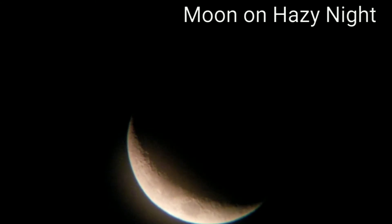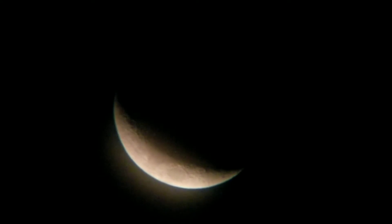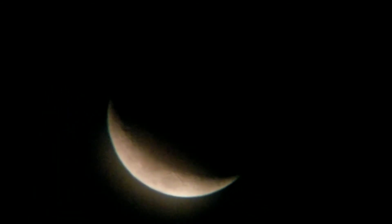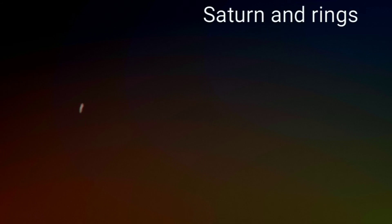Here's some video I took of the moon on a hazy night. Even with the not-optimal viewing conditions, you can still see all of the craters, which is pretty amazing. Here is a shot of Jupiter, and the small dots around it are its moons. And next we have a shot of Saturn.